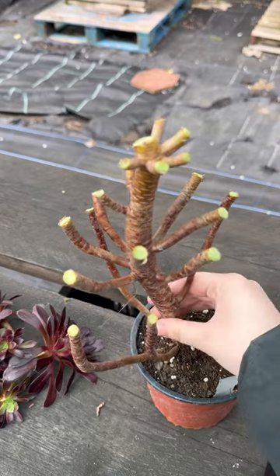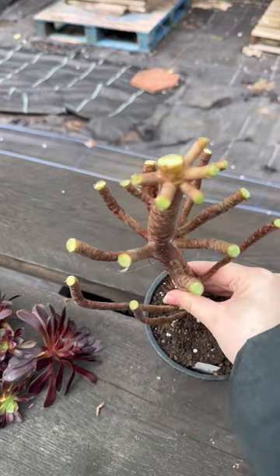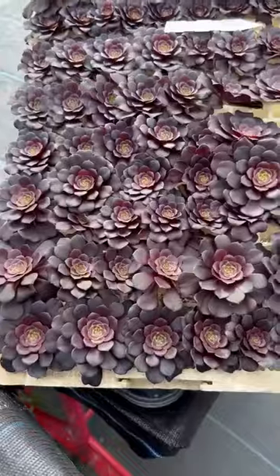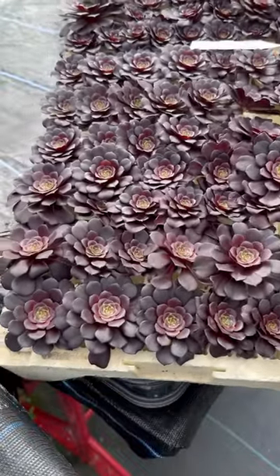Once you have chopped off all the heads, don't throw away the main plant. This will grow. We then place the cuttings in plug trays to help the stems grow down.